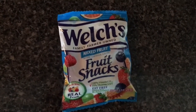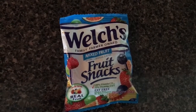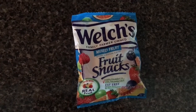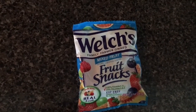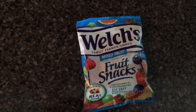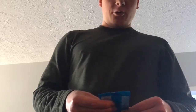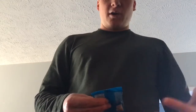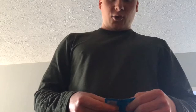Welch's mixed fruit fruit snacks review — yes, let's get to it and review these, they look pretty damn good. We are ready to rock and roll. So yes, we have the Welch's mixed fruit right here. It looks like a small pack; I'm not sure if they come in bigger ones. I don't know too much about this product, I'm just going to be honest with you guys off the bat. Anyways, let's get to it.